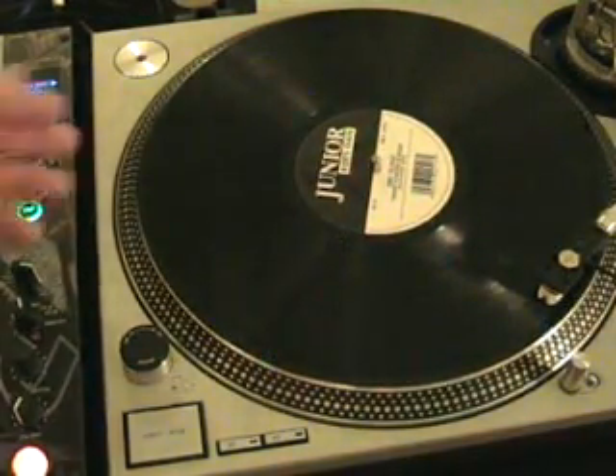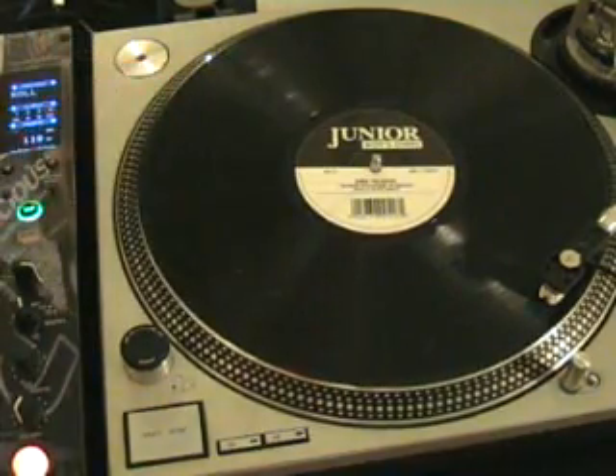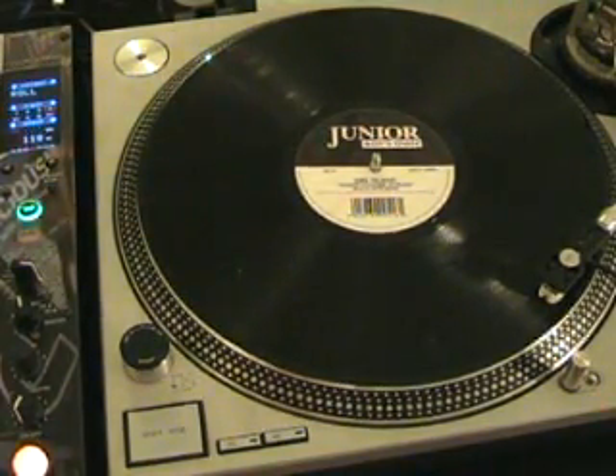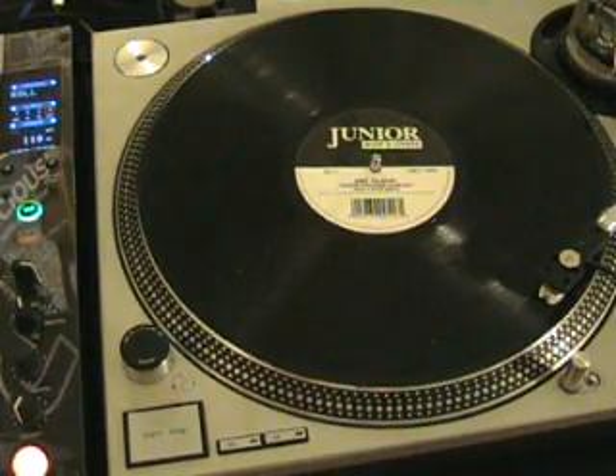Quickly as well, the track we're listening to is on Junior Boy Zone. It's a track by Fire Island, entitled White Powder Scream, and it's the Roach Motel Remix.